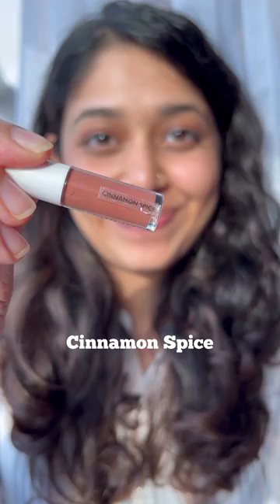We have Cinnamon Spice here. This is a peachy brown lipstick. Really like this for everyday wear. Then again, it might be a little too light for medium to deeper skin tones, so a lip liner is definitely necessary.